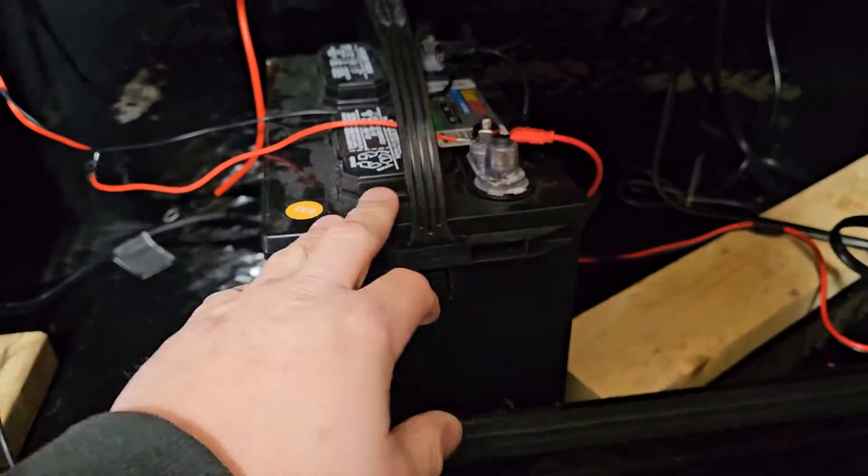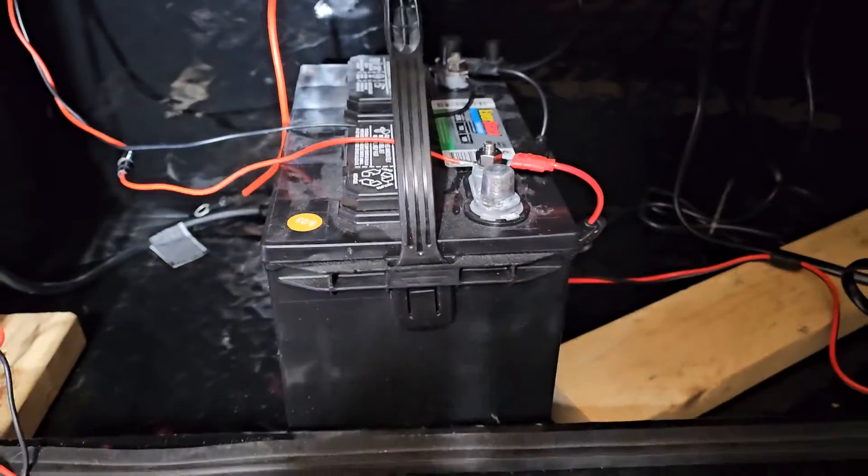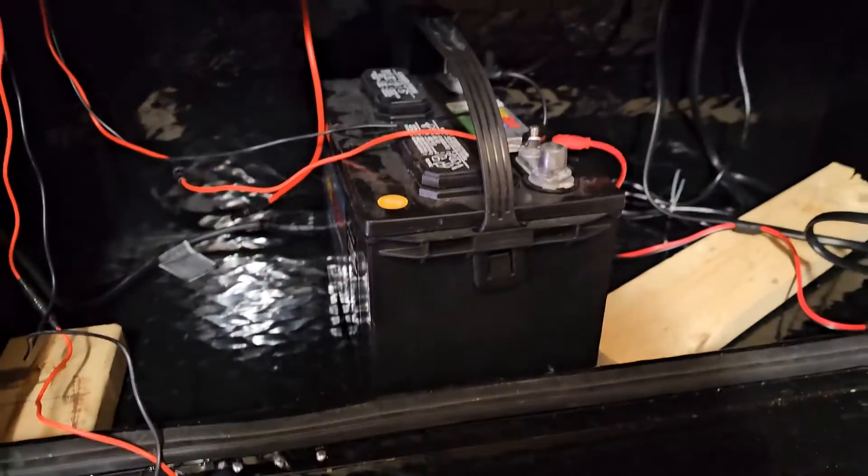I'm going to start working on this and then I'll explain it once I get it all put together, so let me put this all together and I'll show you what I did.